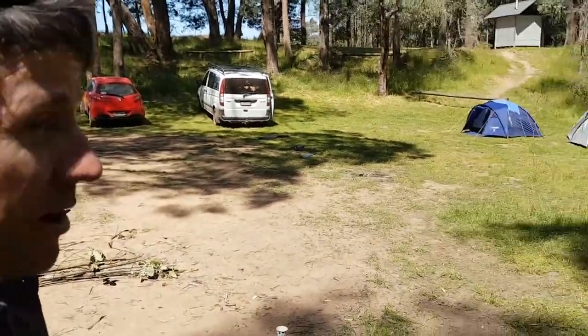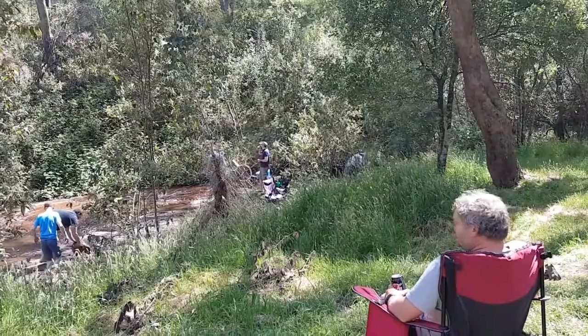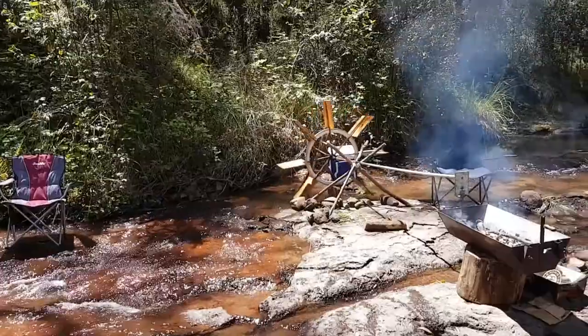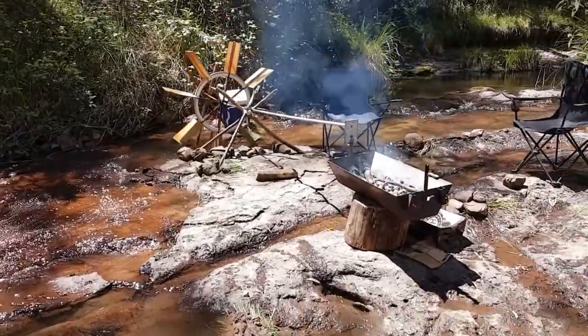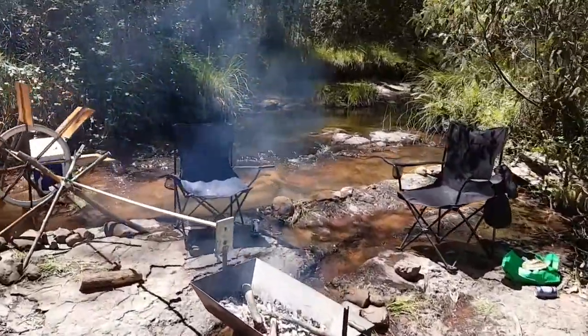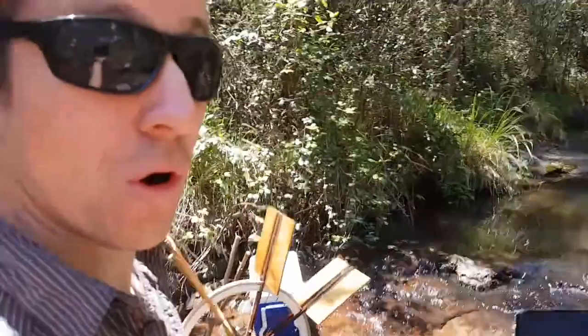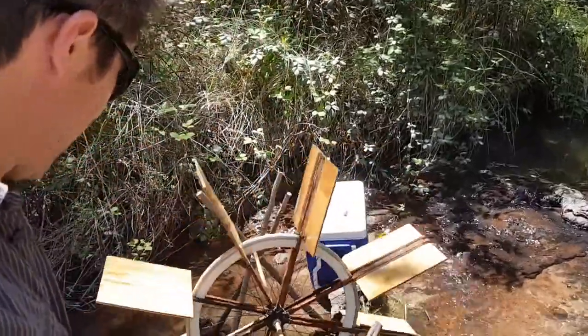It's another boys camping trip really. Fire, tents, and a water-powered rotisserie. And voilà, nature's power at work. Simple really.